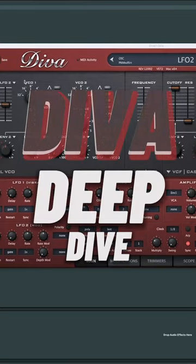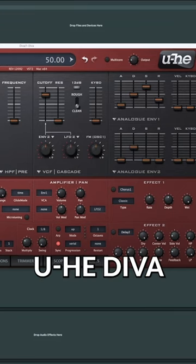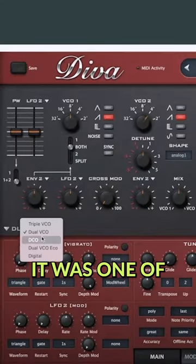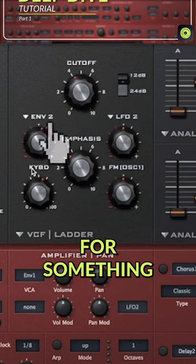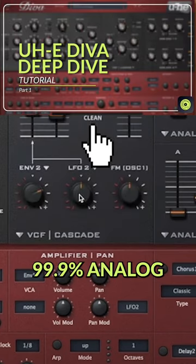In this Sympho video, we're going to be taking a deep dive into the analog emulation synth, which is UHE Diva. It really is just an amazing plugin. It was one of the first third-party plugins that I bought, just as a great starting synth for when you're looking for something which actually sounds like 99.9% analog.